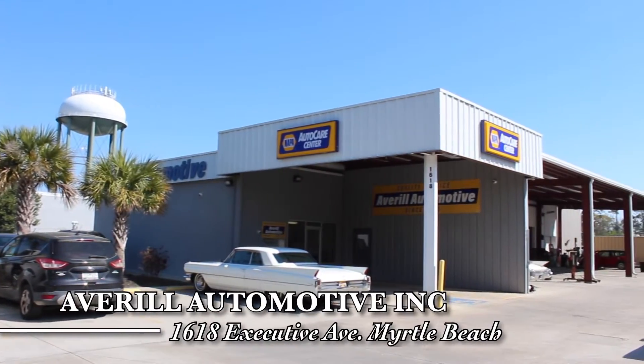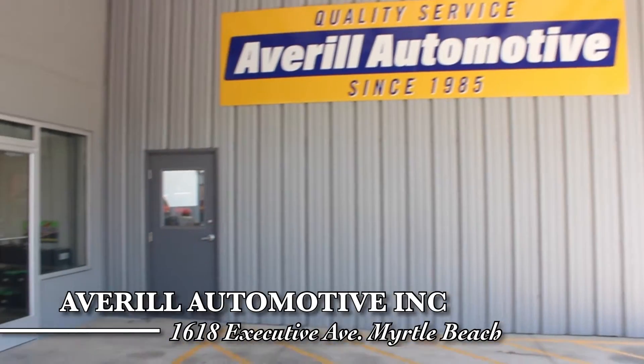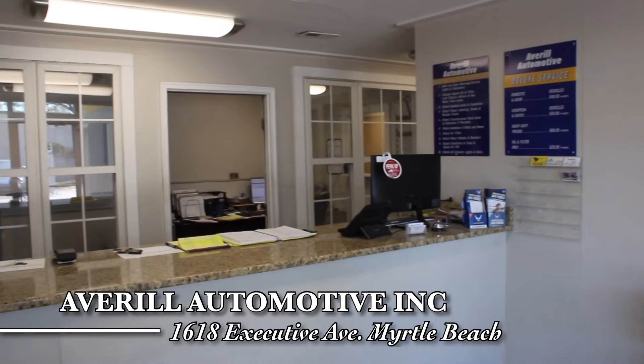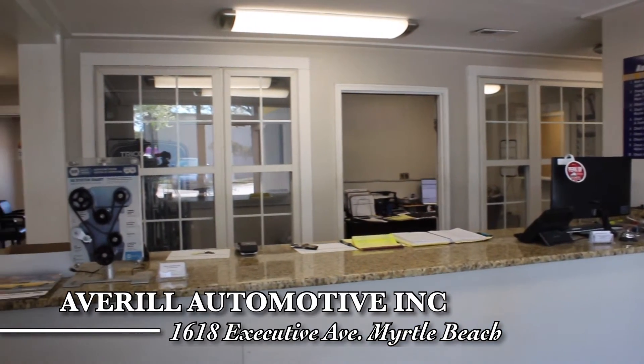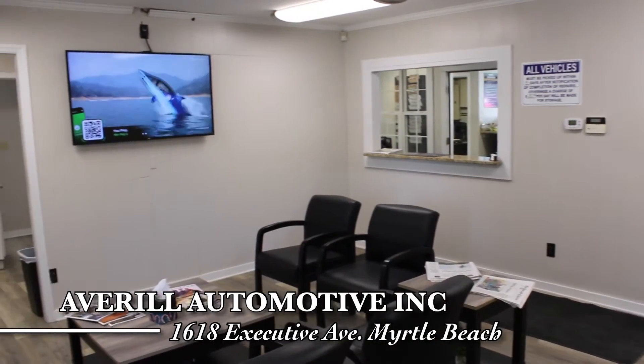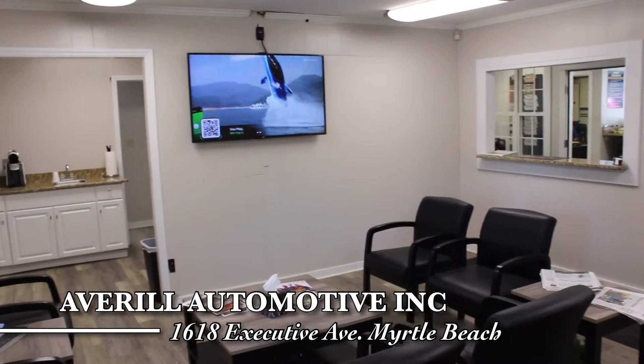We want to give a shout out and thanks to our friends at Avril Automotive and Napa Auto Care Center on Executive Avenue in Myrtle Beach. These guys are professionals who take quality and customer service seriously and follow a strict code of ethics so their customers know exactly what to expect.